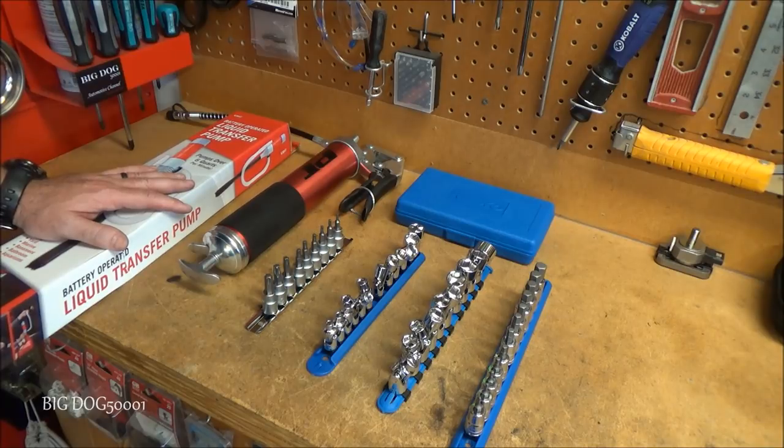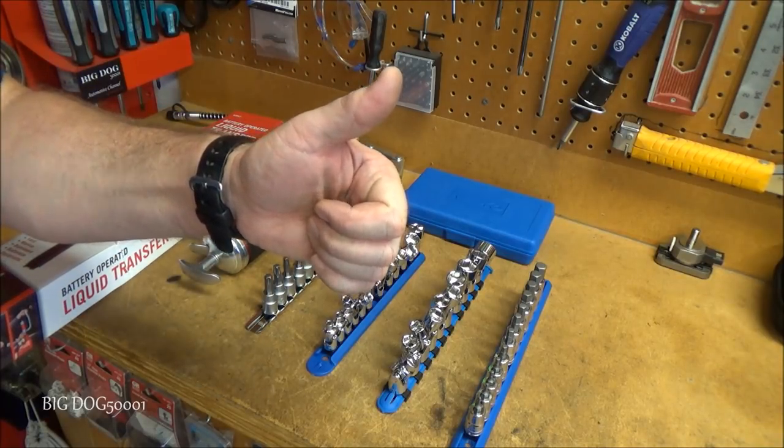Well, there you go — hope you enjoyed this little tool haul. As always, if you like the video make sure to give it a thumbs up. Thanks for watching!